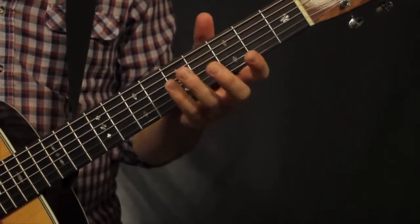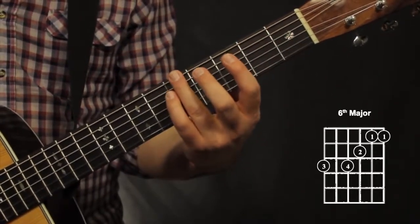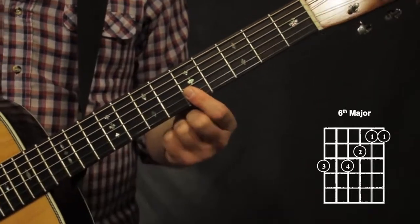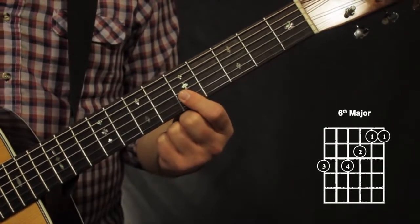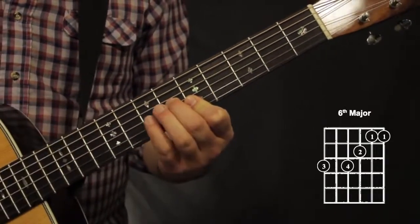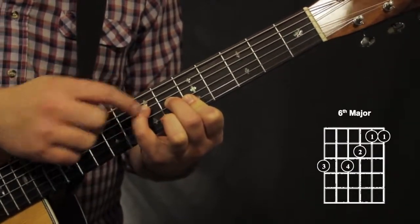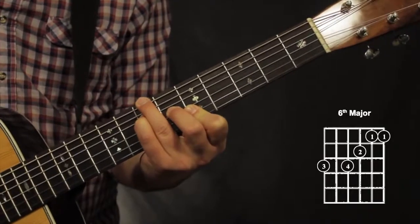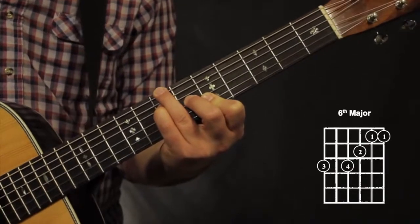Now for our 6th string bar chords, we can do something similar. For our normal bar chords, we move our 1st finger up 2 frets. I'll use A as my example. Think about the root note on the 1st string, or 2 frets up from where it normally is. My 1st finger is barred on the 5th fret, bottom 2 strings. My 2nd finger goes on the 6th fret, 3rd string — 1 fret above my 1st finger. My pinky goes 2 frets above my 1st finger on the 4th string. My 3rd finger goes on the same fret as my pinky, and it also mutes that 5th string. It's a major bar chord shape you can move anywhere.